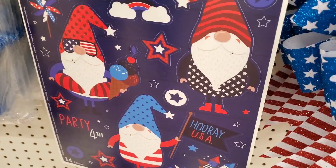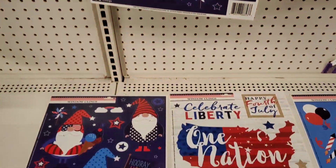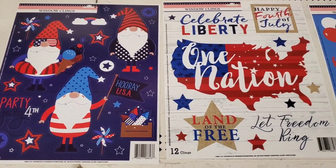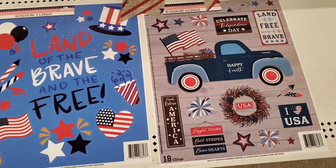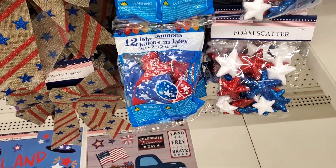Check out the clings. Love the gnome clings — another new one. They also had the United States design, which makes great DIY projects. The Land of the Brave and the Free and the truck with the flag. Those are the four designs that I had at my store.